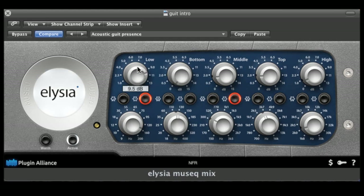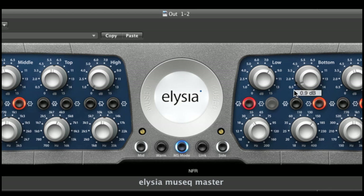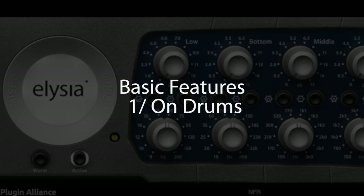You can now use it in two different versions: the mix version with a small user interface for usual EQ jobs, and the master version with its fully-fledged interface to get all the features more demanding stereo sources may request. Let's now review what this amazing tool can do for you.